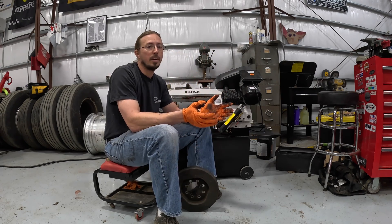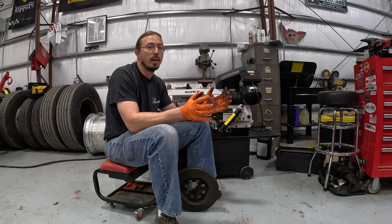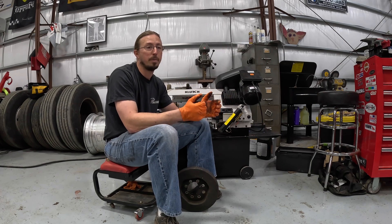There are different things that can impact torsional vibrations, including the number of cylinders, compression ratio, and whether you have a diesel versus a gasoline engine. But perhaps the most basic thing to consider is the amount of torque the engine produces. The higher the torque — especially in a diesel where you typically make that torque at a very low RPM — the worse the torsional vibrations, putting more stress on the harmonic damper.